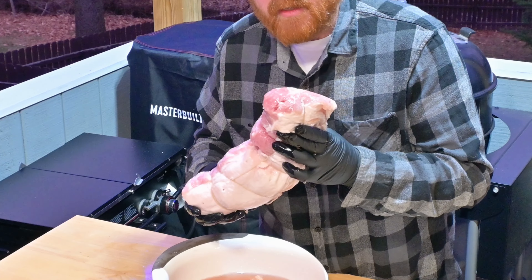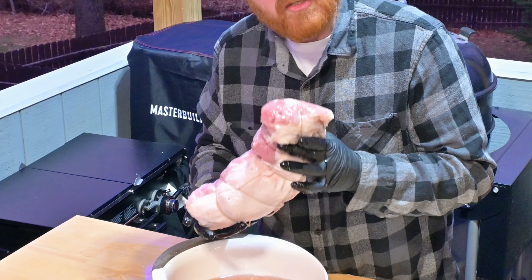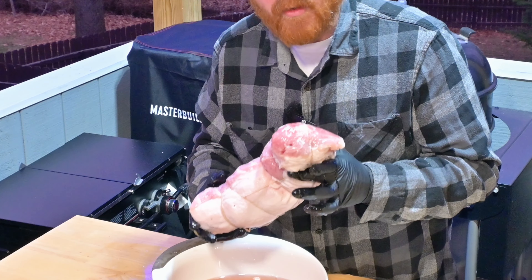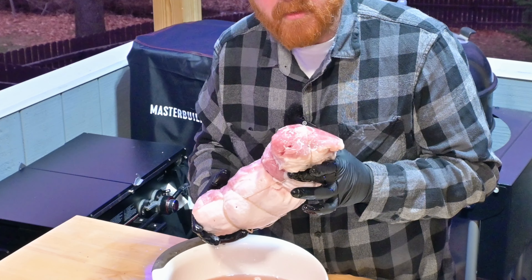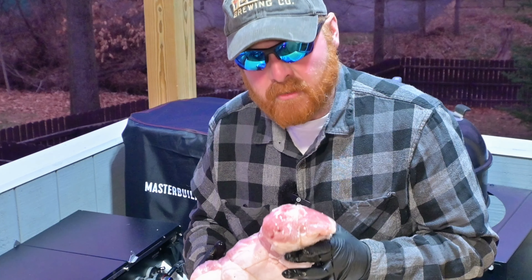The next step in this process is we're going to rinse this off thoroughly and give it a quick soak — only about 20 minutes. If you want, after the soak, you can go ahead and slice off a piece and cook it up and see how the saltiness is. If it's too salty, soak it longer.